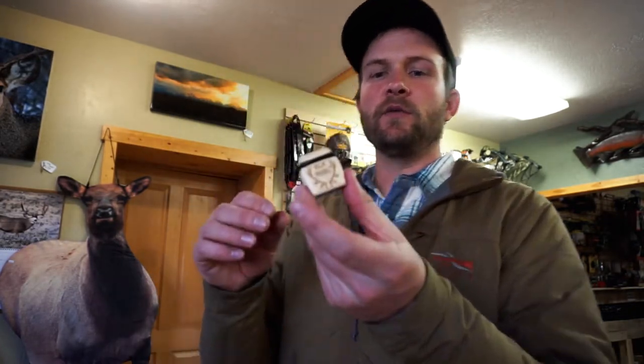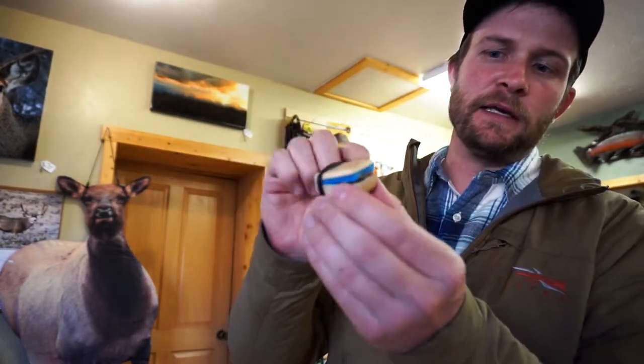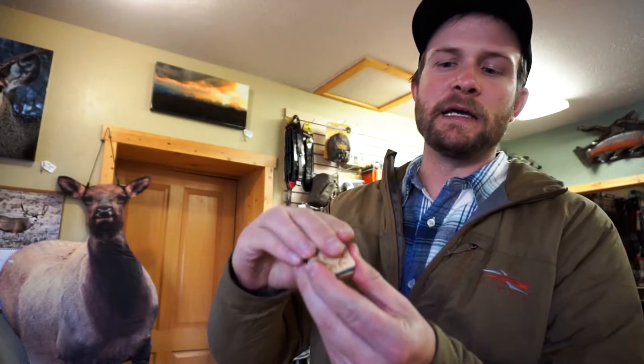They're a solid wood construction. They've got a little foam piece in here and a spring and then latex inside — pretty cool design.